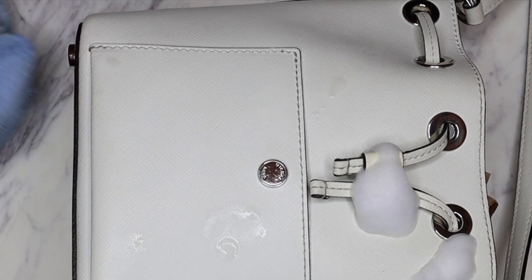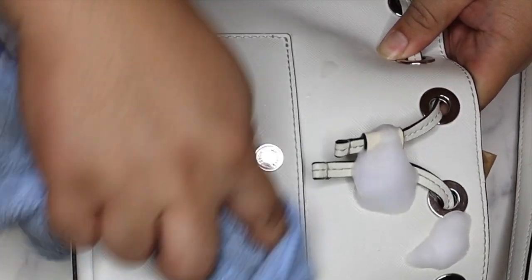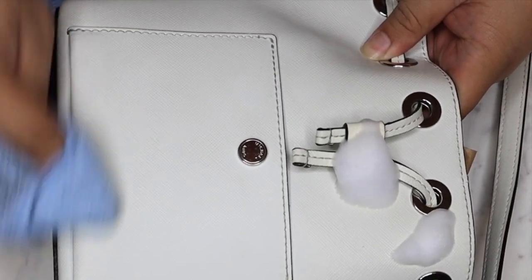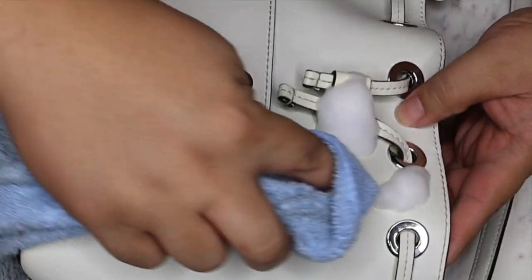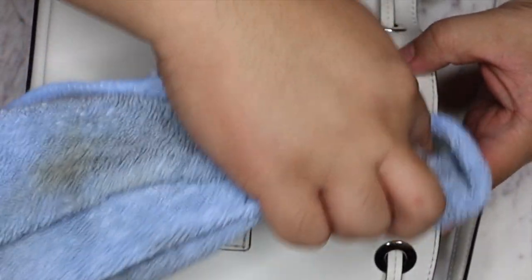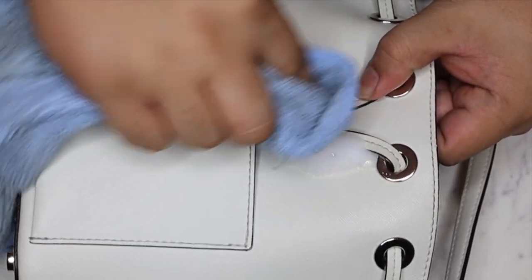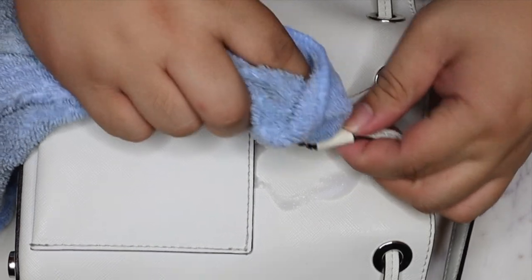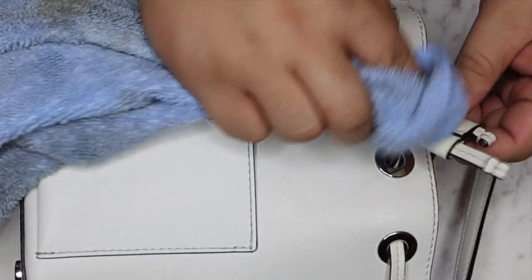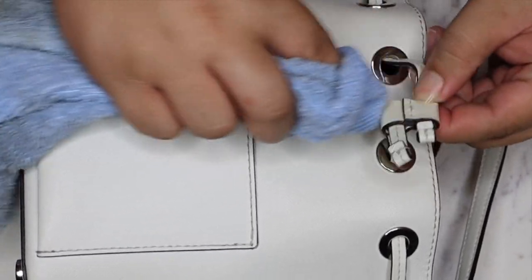Alright, it's been a little bit so I'm just going to come back and wipe off all of these. They look fantastic. Now let's see if this got any lighter - sometimes you're kind of stuck with it because white leather, whether it's patent or saffiano, it likes to hold on to this kind of stuff. That's why you always want to just keep it as clean as possible.